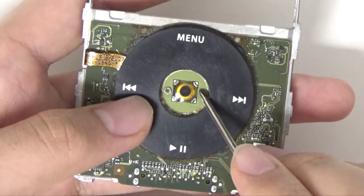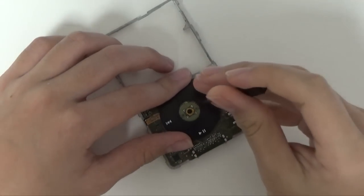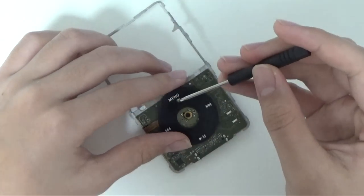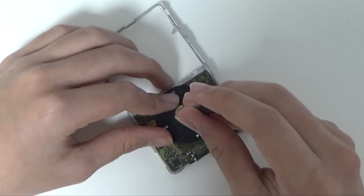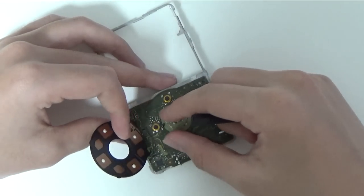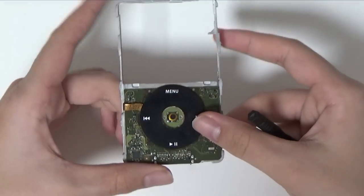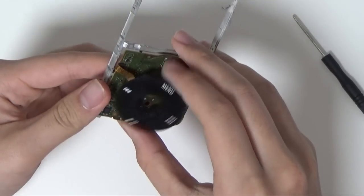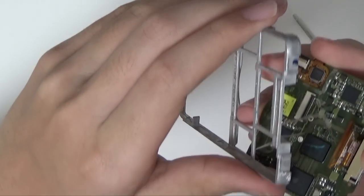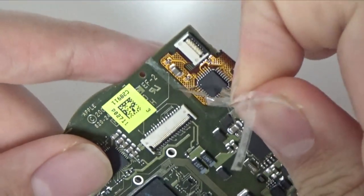There are 2 screws on the 6th and 7th generation iPods blocking this, so use an appropriate size crosshead screwdriver to remove these screws. If you have the 5th generation iPod, you can skip this step. Once you remove these screws, you can push the logic board out of the metal frame, but since there is some adhesive inhibiting this, try to apply even pressure to all spots of the logic board and try not to bend it too much in one spot as the logic board may snap. As long as you divide the force evenly to all spots of the board, you'll be perfectly fine.